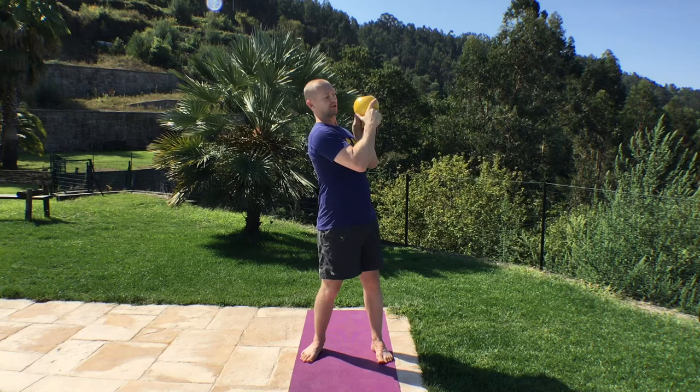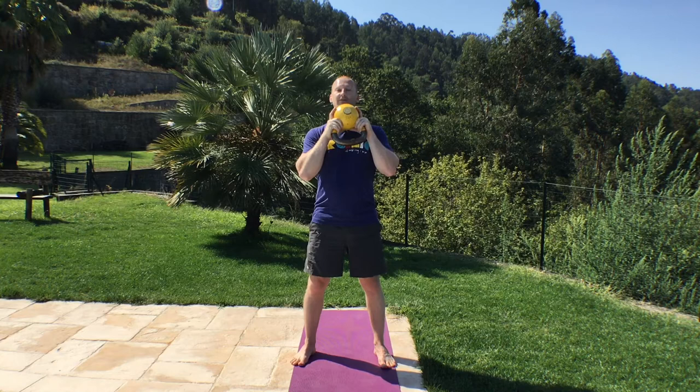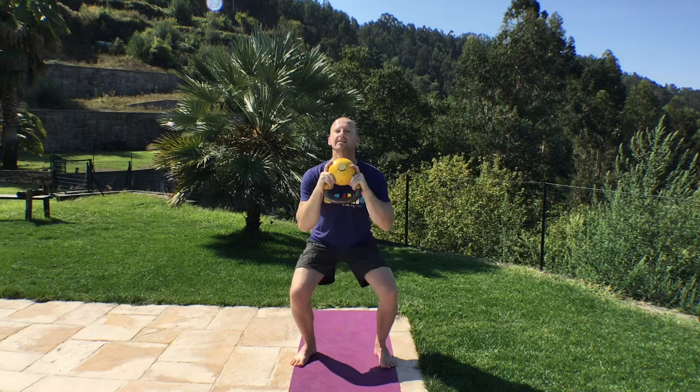Up for the goblet squat. Kettlebell goes upside down, hold it by the ball, thumbs at the back. Feet just a little bit wider than shoulder width, toes pointing out 5 to 10 degrees. Sit down onto those heels. 10 to do. Squeeze the buttocks tight at the top. Keep chest up. 1, 2, 3, 4, 5, 6, 7, 8, 9, 10.